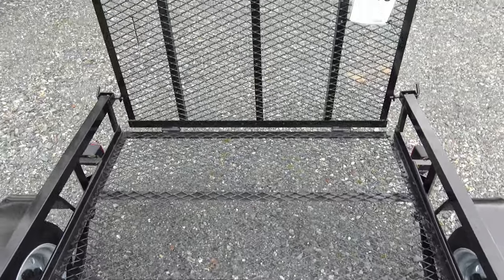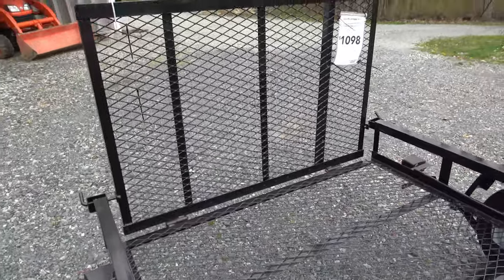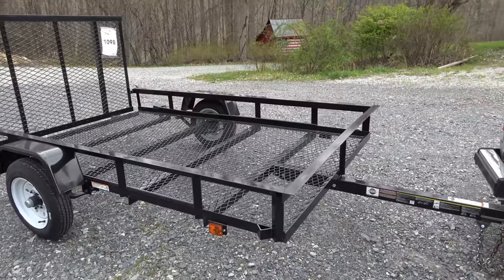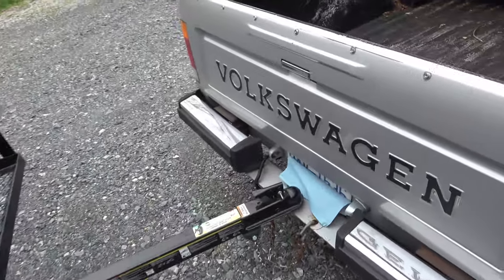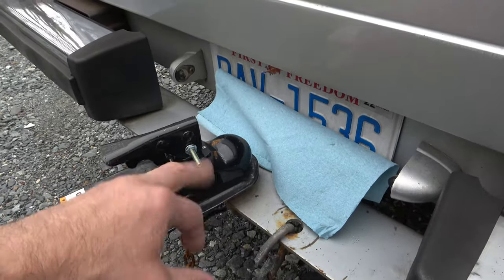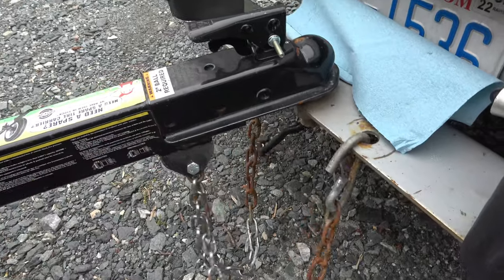Dry weight on this thing is about 375 pounds, so it pulls like nothing. When we were coming home with it, you couldn't even tell it was on there — it drives really well. It does have a four-pin electrical plug, so I don't have my truck wired up for it yet; I'll be doing that this afternoon. I've got to get a pin for it, and safety chains do come with it.